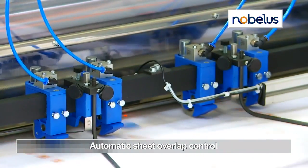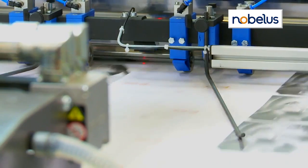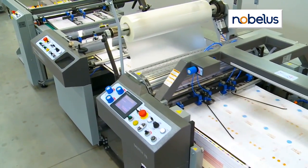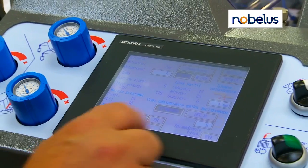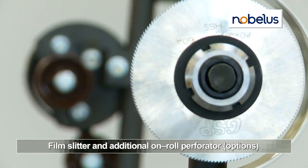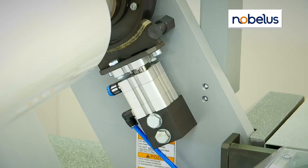The Sejita 76 features automatic sheet overlap control, delivering accuracy to plus or minus 1/16th of an inch. Dual user-friendly control panels with touch screens put all key indicators at your fingertips. An optional film slitter and on-roll perforator easily handles special sheet sizes and preps for separation.